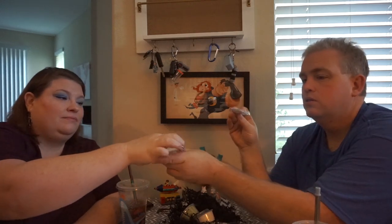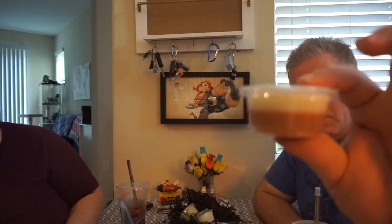Siamese Twins — patchouli, peach, clove, and sandalwood, obviously the Siamese cats Si and Am from Lady and the Tramp. The patchouli is quite strong. Hopefully the peach kind of helps things. All together it kind of gives me a feel like chai tea. There really isn't much color on top — it's just white and tan, so it really does look like those two cats.